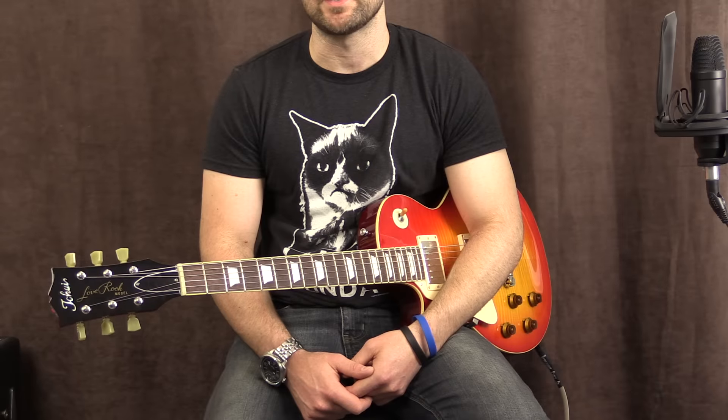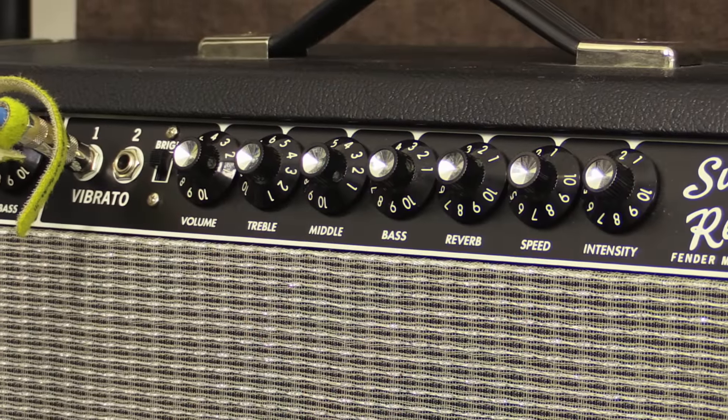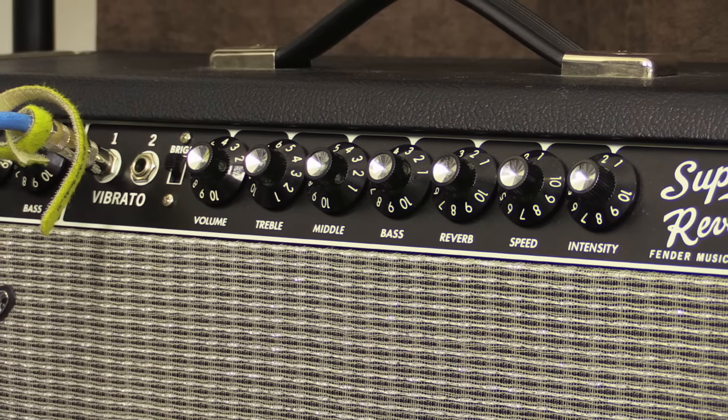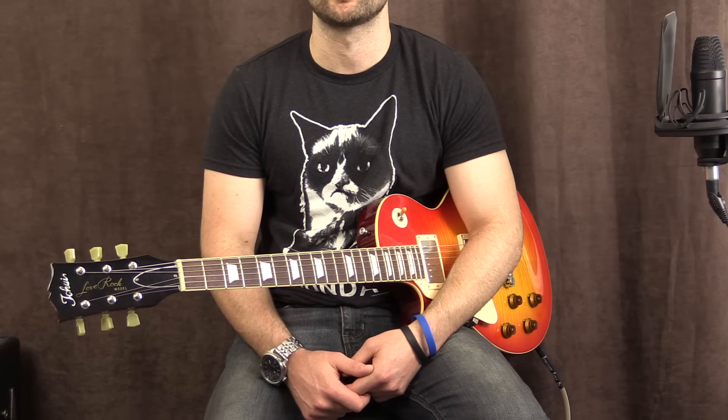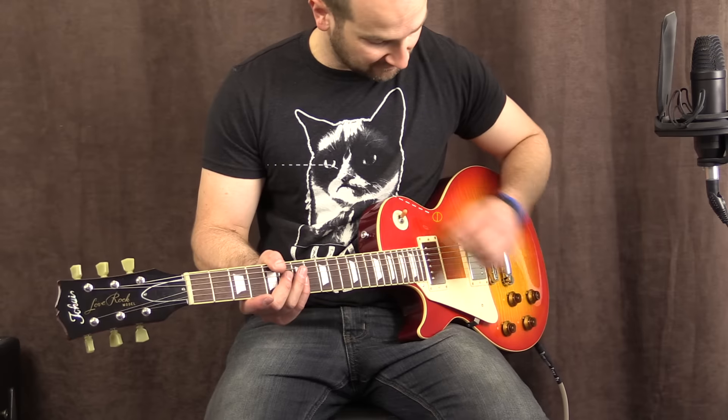Let's kick this off. I'm going to be playing into my Fender Super Reverb amplifier on the vibrato channel with the volume at about 3.5. I'm going to start on some dirty tones thanks to the Royal Flush Dual Overdrive pedal from VS Audio, which is an awesome pedal, and then we're going to try clean as well. So I'm going to start on the neck pickup and take it from there.